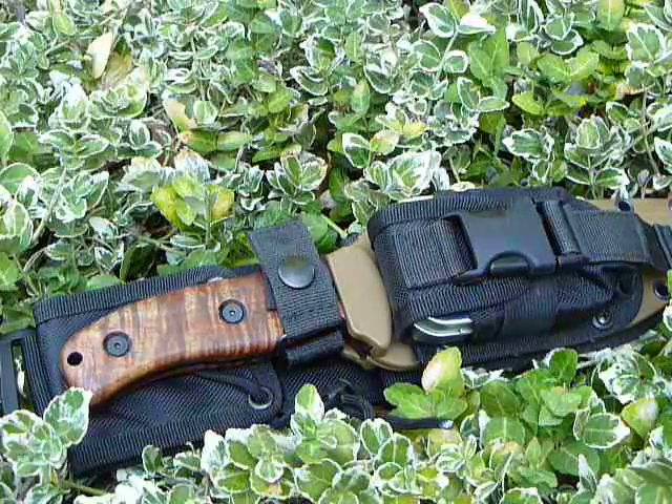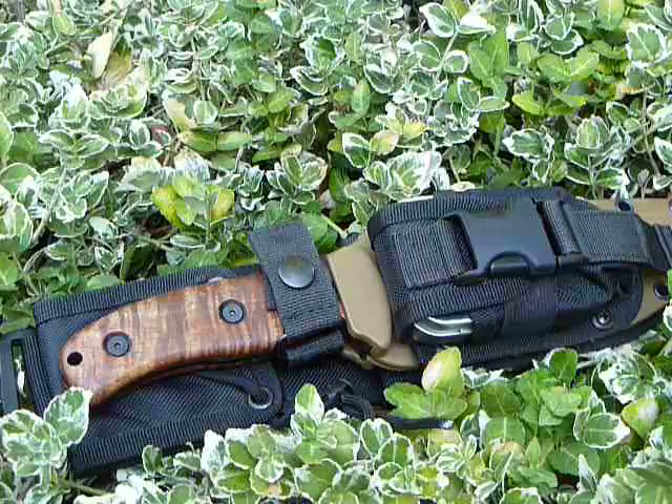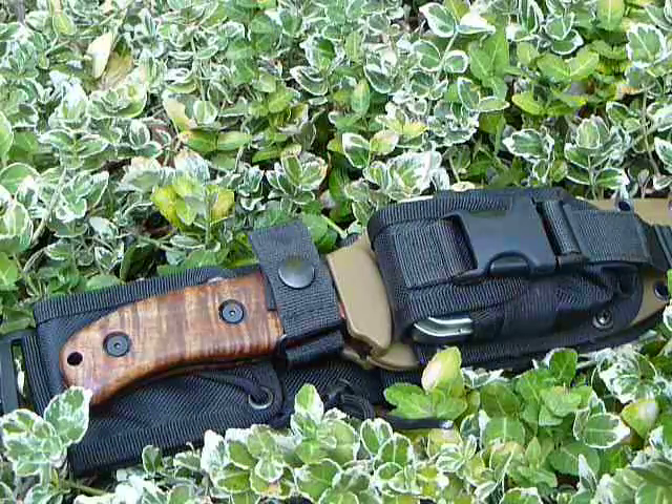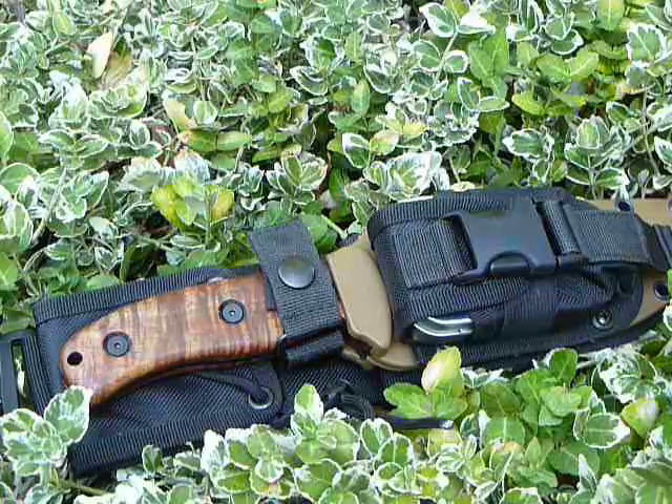Hi guys, this is Mountain Trail Runner, and I wanted to do a very quick video on my latest project. This is an EC6 in Hawaiian koa wood. This blade belongs to a friend of mine from Colorado, who sent me his knife and his sheath, because we really wanted to make sure we got a nice custom fit on this one.